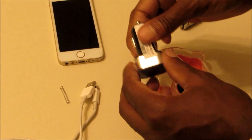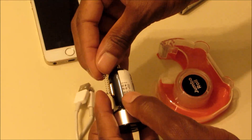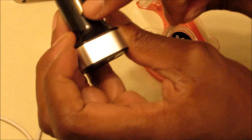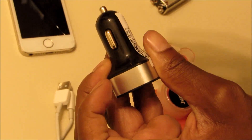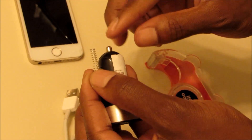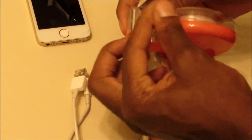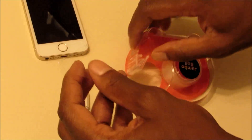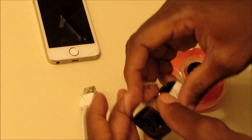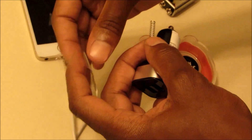First thing you want to do is get your charger and your spring, and we're gonna tape it to the side right here where this thing is. We're gonna tape it to the side and try to make it even with the point of the charger. Grab some tape, make sure that it's on there pretty good.